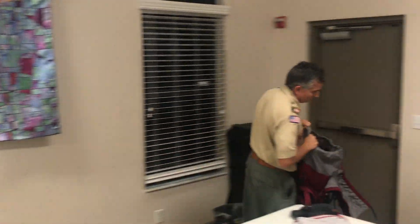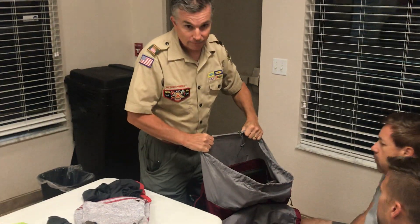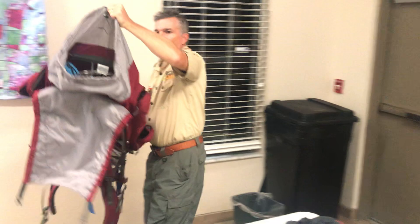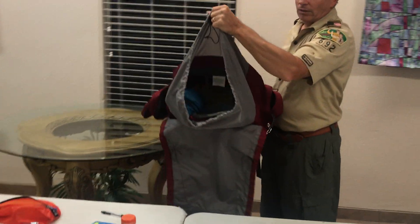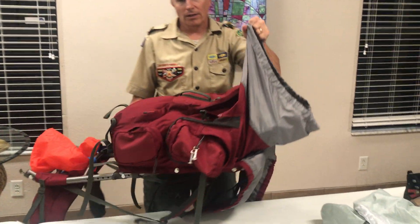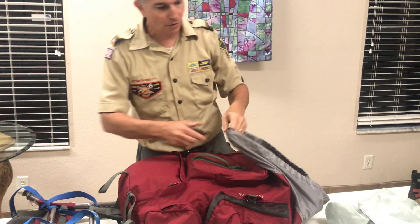Look at how much space is left at the top of the sleeping bag area in the main compartment. Why is all this space left? Crew gear and food. You have to have the volume in your pack to hold the crew gear and food.